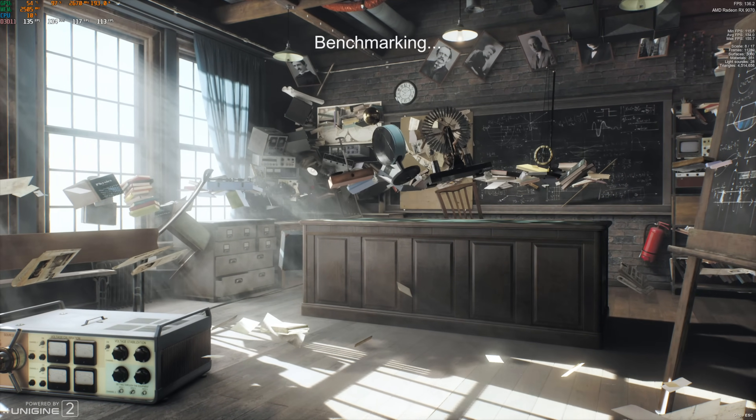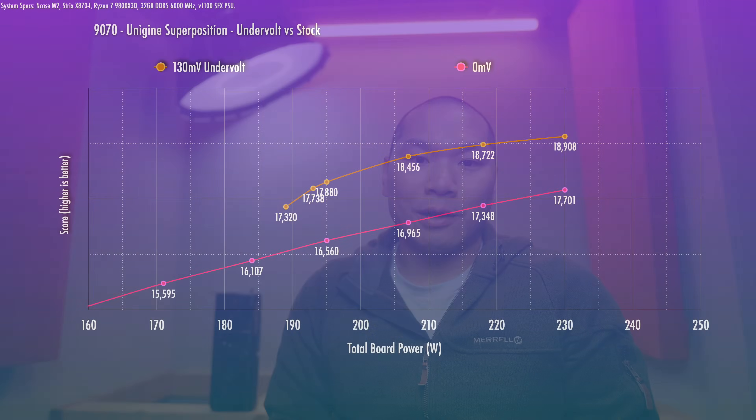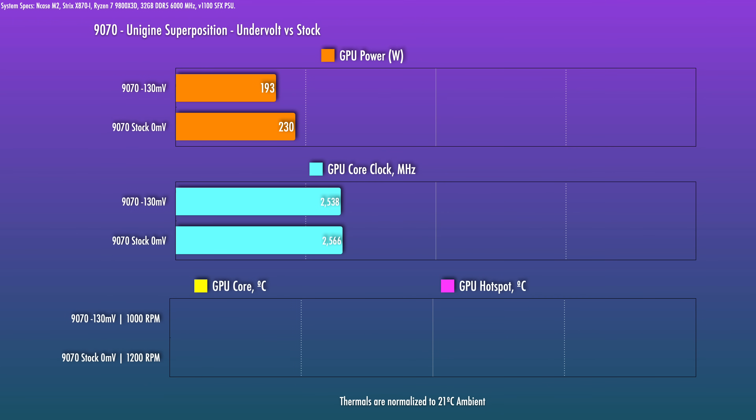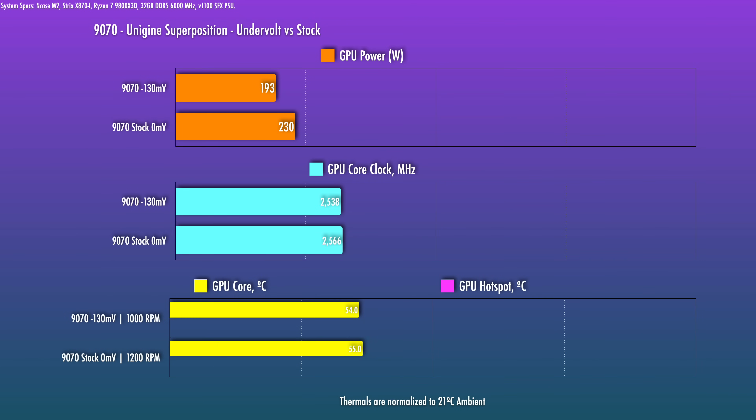In the end, I could run more of an offset with this card versus the 9070 XT that I tested — that's purely Silicon Lottery at play. The improvement with this particular setting is about 37 watts, so running at 193 watts versus 230 watts stock. It's pretty good if you're looking for improved thermals. At 193 watts, the card ran about a degree cooler versus stock, but the kicker is this was at 200 RPM lower on the fan — only 1,000 RPM, which is very, very quiet. So great card out of the box, still plenty of benefits for doing some tuning. I hope you found this helpful — please give a like, subscribe, all that good stuff, and I'll see you in the next one.